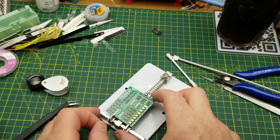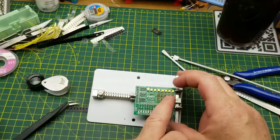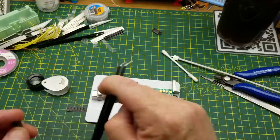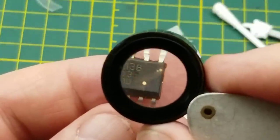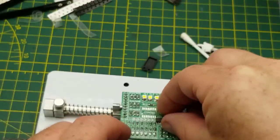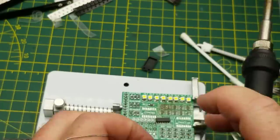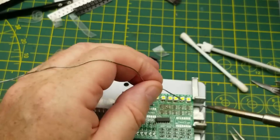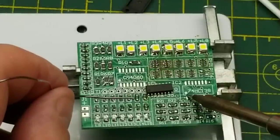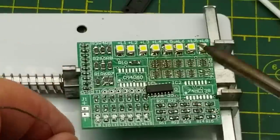So now just the two larger chips, which I hope will be less of a challenge than these resistor arrays but will still be challenging. This one is the 74HC138 and it goes over there. Let's just quickly tin up one of the corner pads. Pin one is in this corner of the footprint - you can see the dot there - and pin one of the chip is over here, you can see the dot.